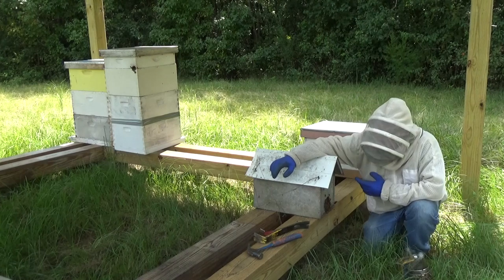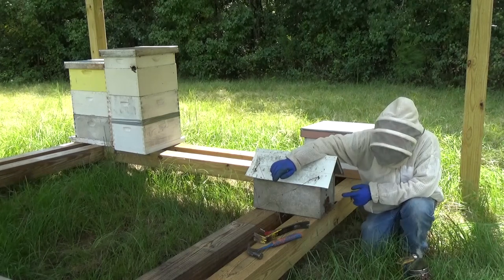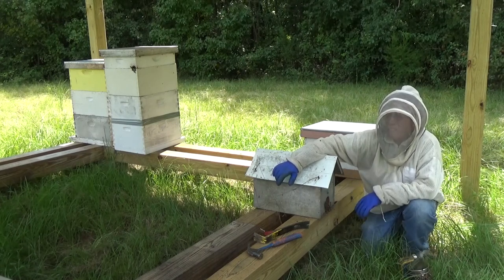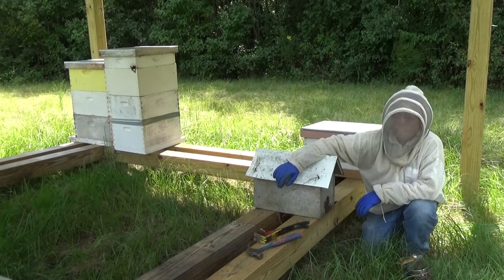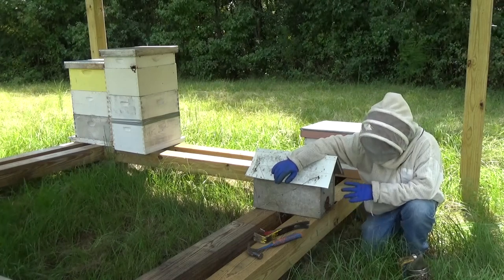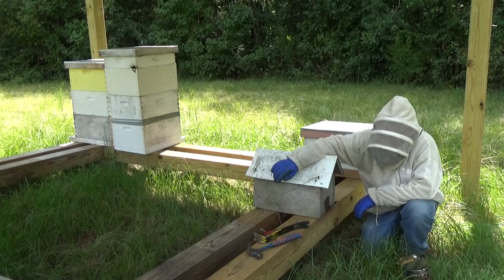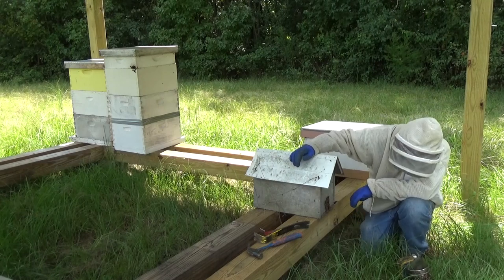Before I take this thing apart, I want to explain why. I'm really concerned that the overcrowding in here is going to give them incentive to swarm. And since we're getting ready to enter into a nectar flow right now, there is a very real likelihood of that happening. So that is why I'm going to go ahead and take these girls out of here — otherwise we could just leave them here. But as the overcrowding shows you right here, they really do need to have more room in there.